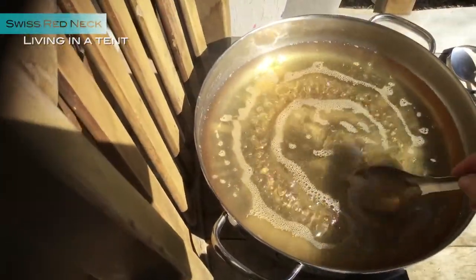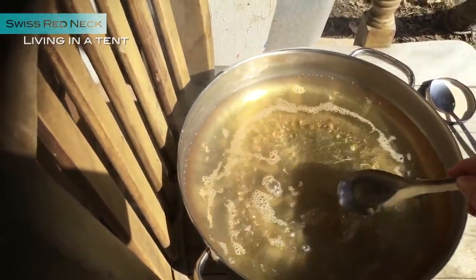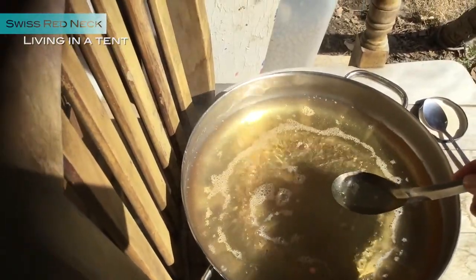When you stir it, it's already starting to get sweet. You can drink it — it's very delicious.